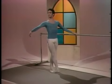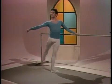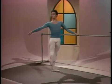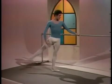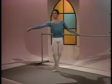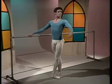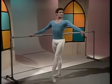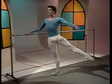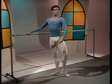Battement jeté piqué. This exercise starts adding speed and demanding position from the working and supporting legs. Watch the strong turned out legs, feet fully pointed, with the lower back controlling the hips locked in place. As the body warms up, the speed increases. Notice how the body weight changes but the legs and hips stay locked. Watch the feet as they push off the floor and return to a soft, deep plié.